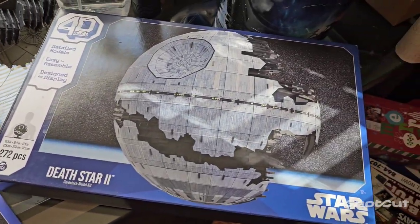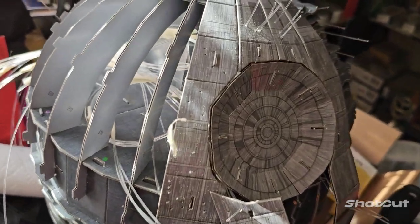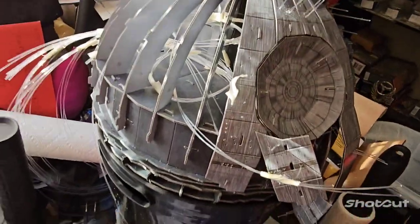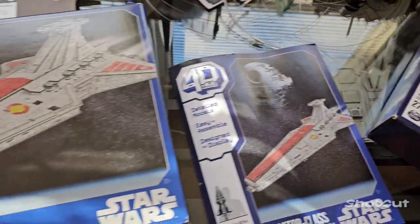I'm taking a break from doing the Death Star right now. I'm doing fiber optics on the Death Star and I'm going to tell you, man — fiber optics is not as easy as it looks. So I'm just going to take a break on this one right now. I'm kind of burnt out on that one, so I'm going to go ahead and start on this one.